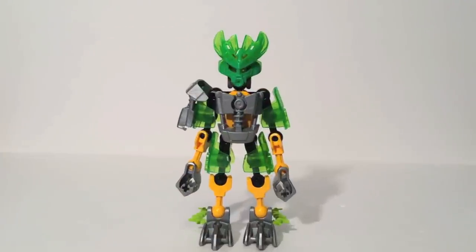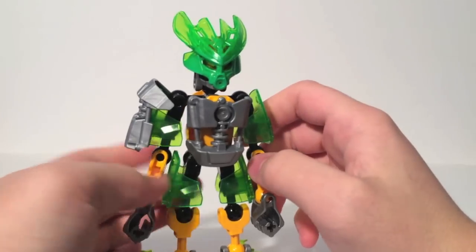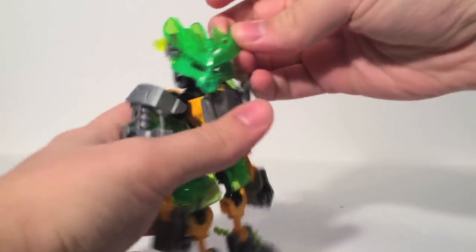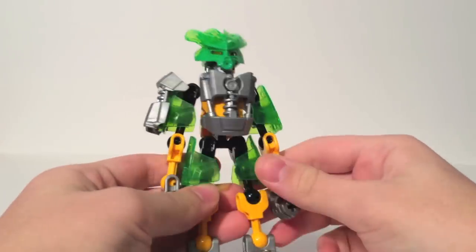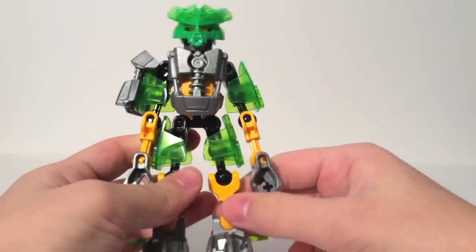This is the Protector of Jungle, who is probably my second favorite of the Protectors. His design with the mask and everything kind of gives him a look very similar to Gresh from the Glatorian line, who I thought was one of the better designs from that series. It's now in clear green with green paint on top, which looks good. You also notice he's got an asymmetrical design — he has a single shoulder pad over one side and chest armor, but not on the other side. He also has these vine things sticking out of his legs, which is pretty cool.